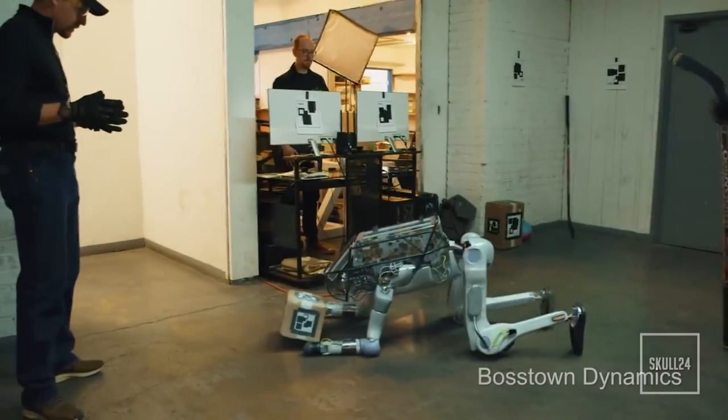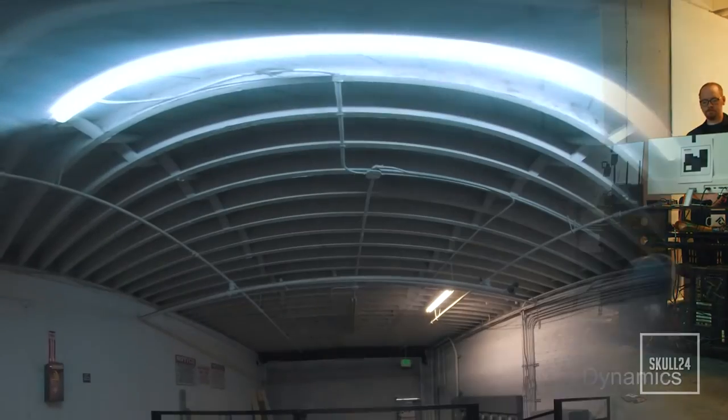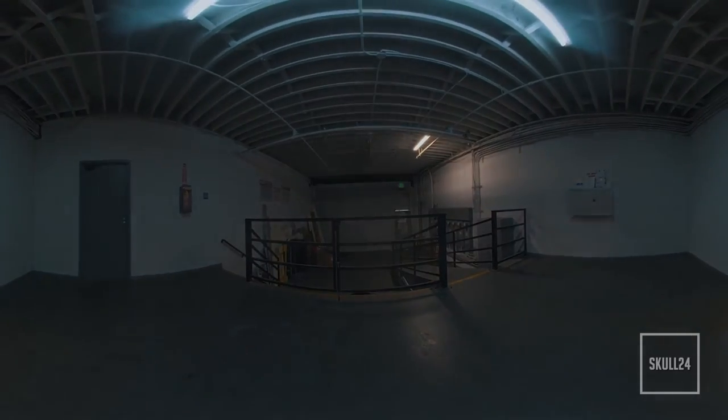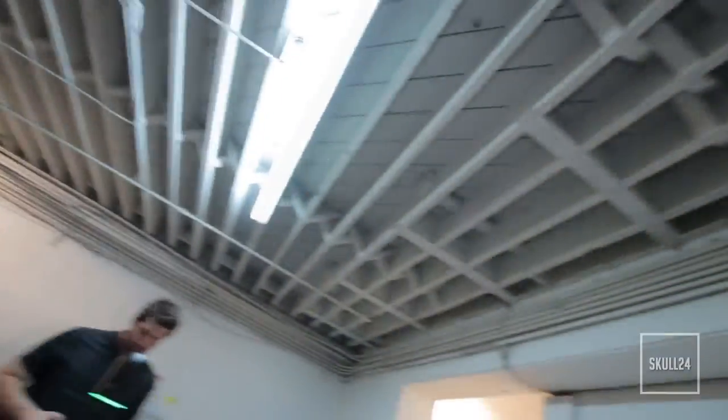Here in our loading dock I can give you the best example of why this technology is really special to us. When we filmed our Boston Dynamics video, in order to get that robot looking like it's naturally in the scene, we would take our Insta360 cameras and scan a 360 HDR of this environment. That image basically allows us to separate the bright points from the dark points and light our scene. You can see there are some lights there and up here, and it tells us where our light sources are coming from.